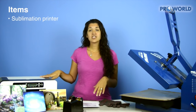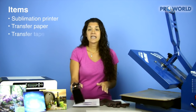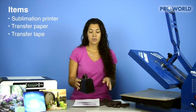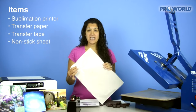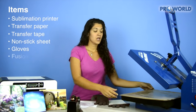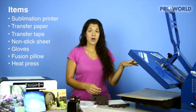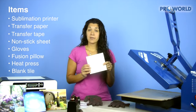The items that you'll need to get started are your sublimation printer, your sublimation transfer paper, your heat transfer tape, your nonstick sheet, gloves, a soft fusion pillow, your standard heat press, and your ceramic tile.